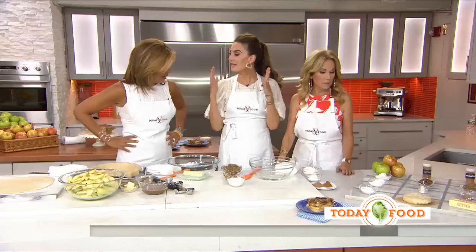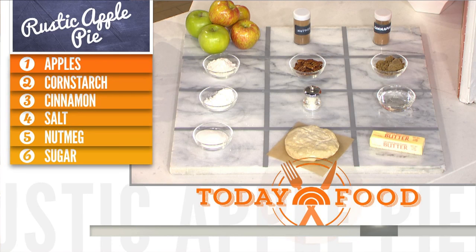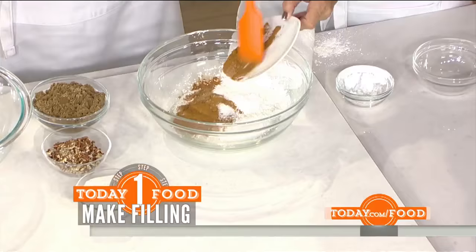So you look at all these ingredients and you think this is really intimidating, but this apple pie is the easiest pie. So we're going to start with the filling. Do you want to start incorporating these ingredients? We got some sugar. The great thing about the filling — you want to do it separately from the apples. We've got corn syrup, cinnamon, nutmeg, salt — all the dry ingredients. You want to do this separately from the apples so it gets really well mixed.